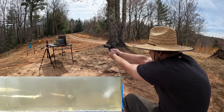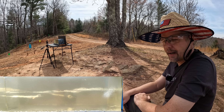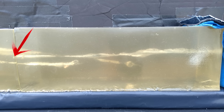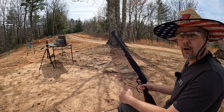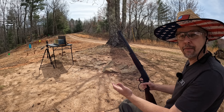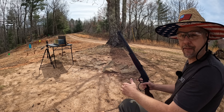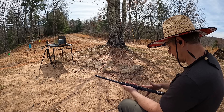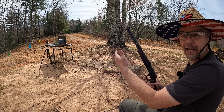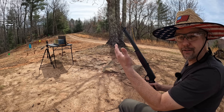Alright y'all, it's smoke 'em if you got 'em — gel time! I'm going to put one round from each barrel length into the gel, starting with the four inch tracker first. Let's see if we can get these big old ashtrays to open up. I believe that was a good one — let me go see what we got. This stuff has totally proven me wrong and I'm not a bit mad about it.